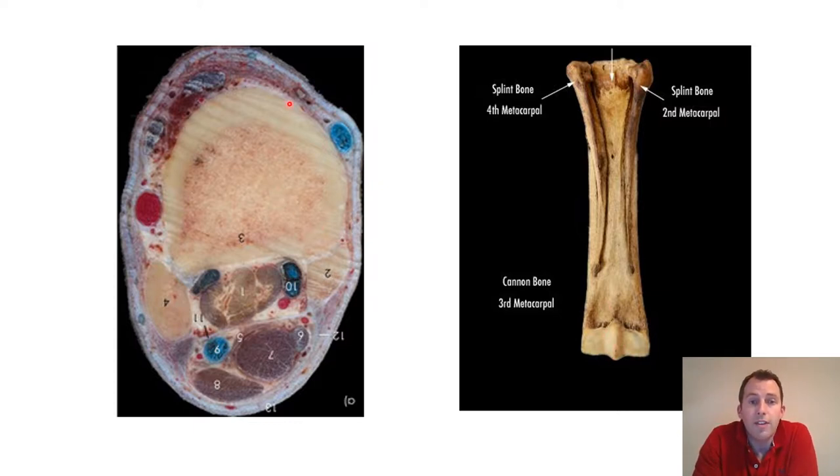Looking at this image on the left-hand side of the screen, it's a cross-section of the horse's leg. The front of the leg has the cannon bone, with two splint bones on either side. Between the two splint bones and behind the cannon bone we have the suspensory ligament, and then we have the deep flexor tendon and the superficial flexor tendon.